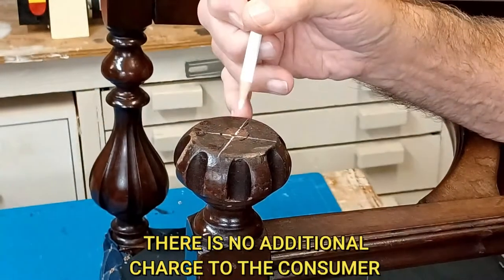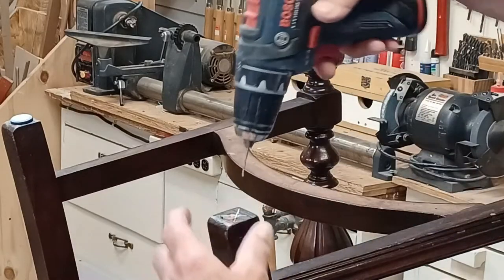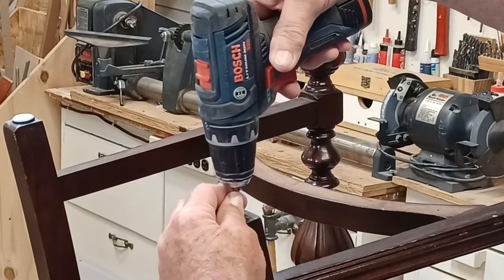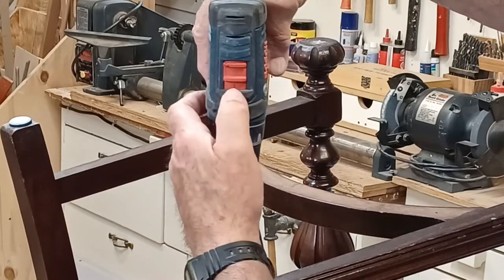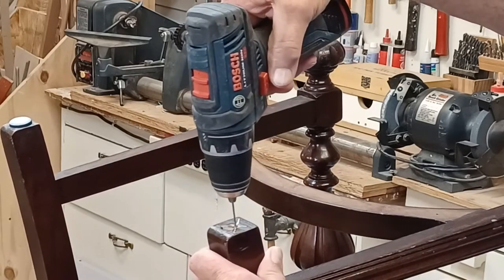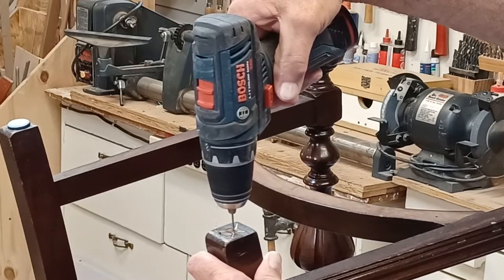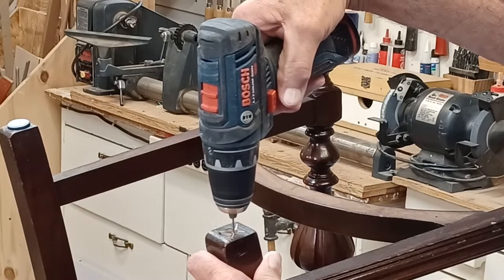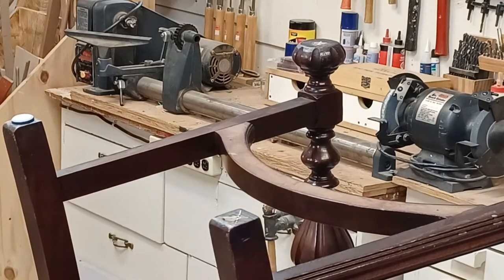I'll put a paid link in the video description for the center finder and the other products used in this video. Next, I'm using a drill bit slightly smaller than the nail diameter to drill a pilot hole. I do this because old chairs can have really dry wood that can easily split if you just nail directly into it. Be sure not to rock your drill back and forth — hold it steady, because these small diameter bits break very easily.